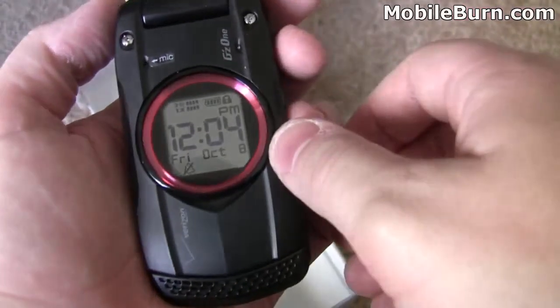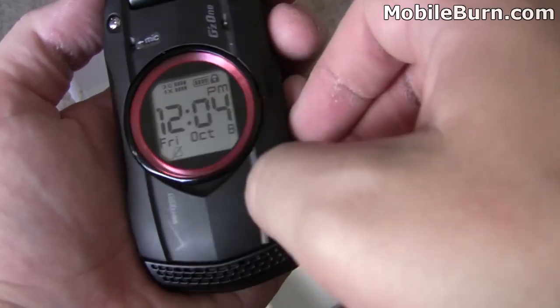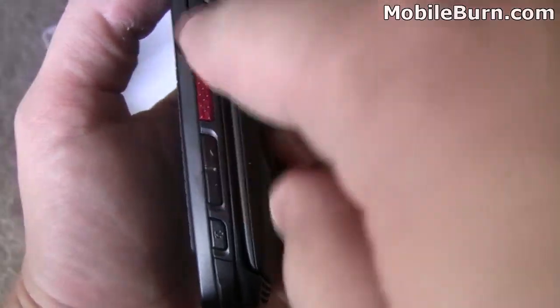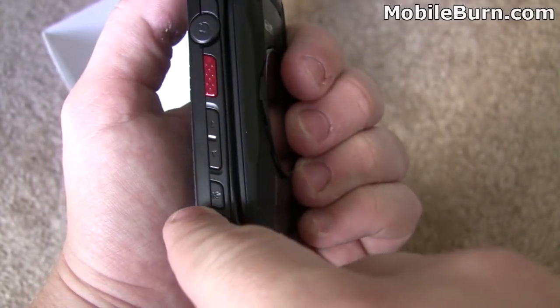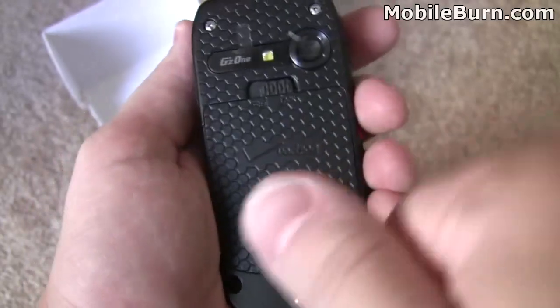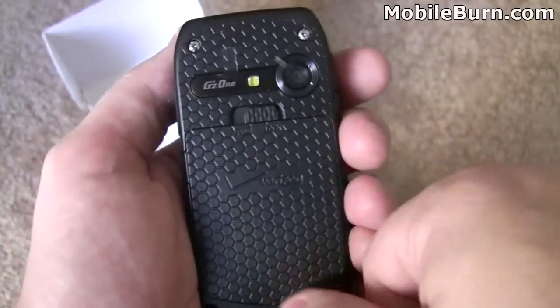The external display lights up, glows a white color, and there's a charging light that goes on while the phone is charging. Going around, you can see it's got these rugged compartments. There's a 3.5mm headphone jack, a push-to-talk button, volume keys, and what looks like a voice command button or speakerphone on the bottom. The back of the phone has a nice honeycomb kind of ridge that carries over into the keyboard too.